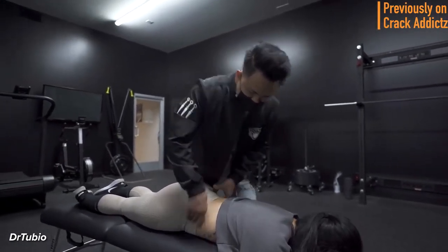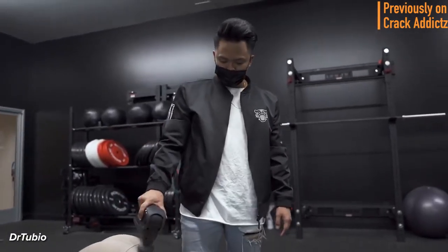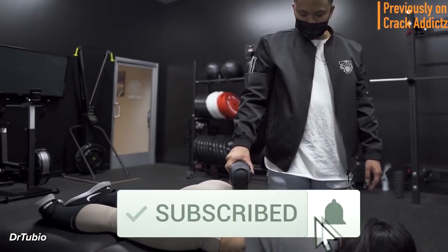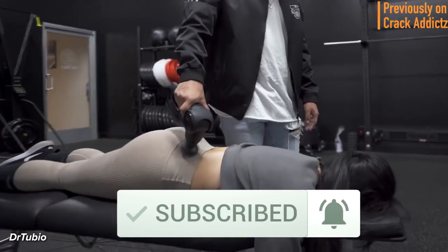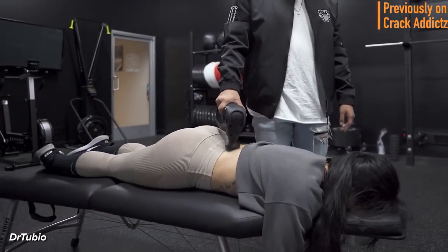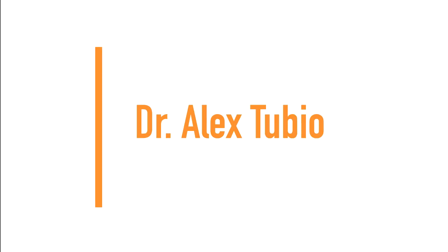All of their links will be in the description — that's where you can check them out directly. If you haven't already, make sure you hit the subscribe button and turn on post notifications so you don't miss any content from the channel. Now let's get into it. Next up we have Dr. Alex Tubio.